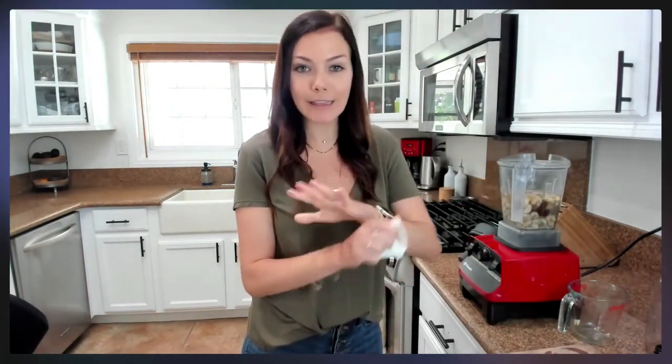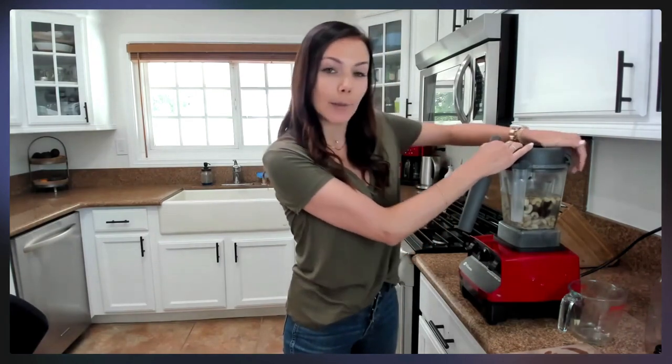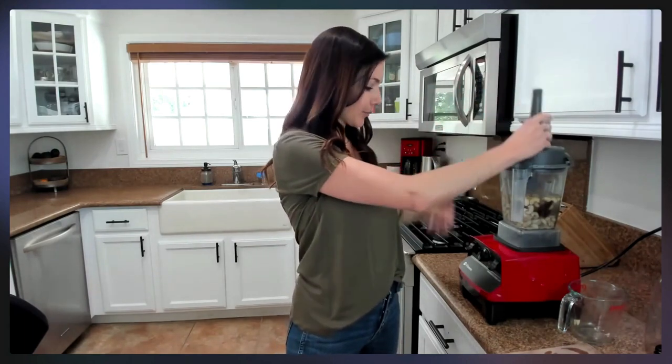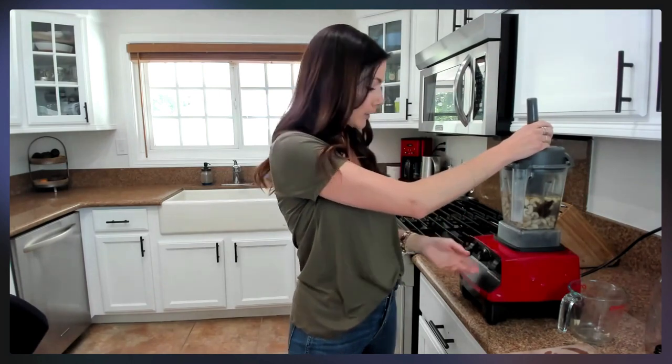Those are literally the only ingredients. You want to make sure you have a high-speed blender. You're going to blend this for a couple of minutes to make sure everything is very well blended and gets very creamy — blend on high for one to three minutes.